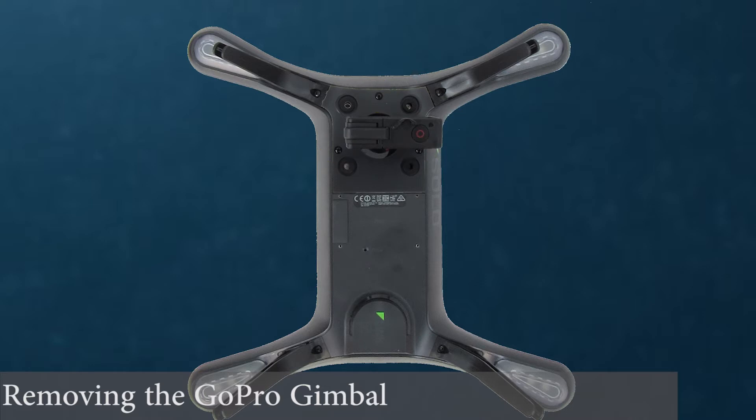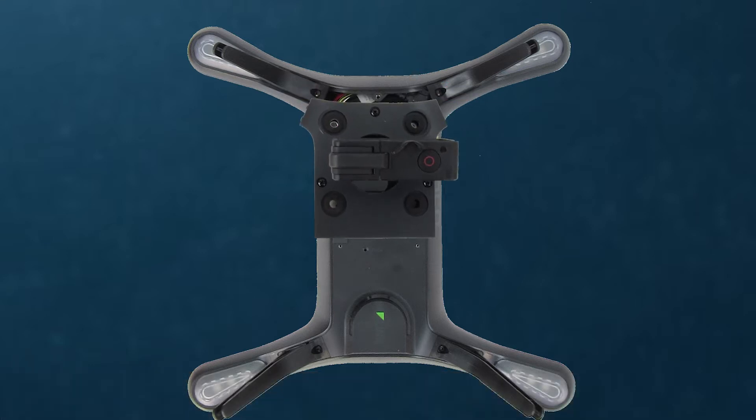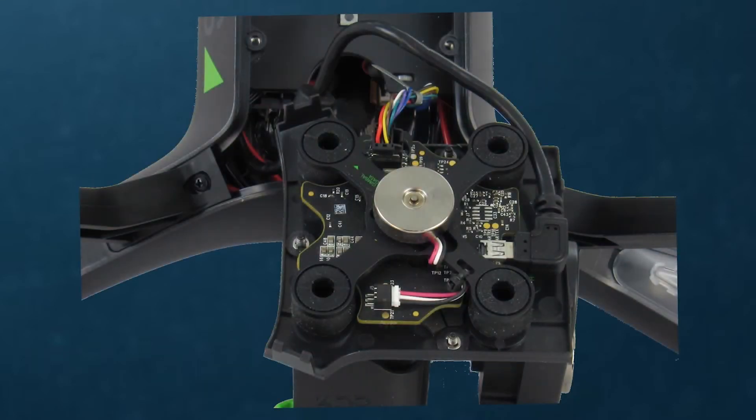Carefully lift up the gimbal assembly from the Solo while pressing it with the two tabs near the front legs. The gimbal should release. Carefully lift off and set it in front of the Solo as shown.